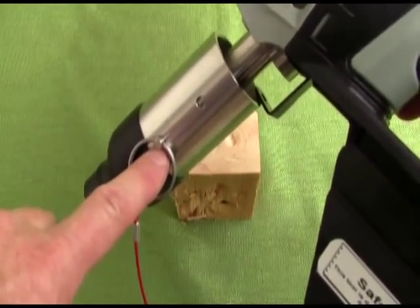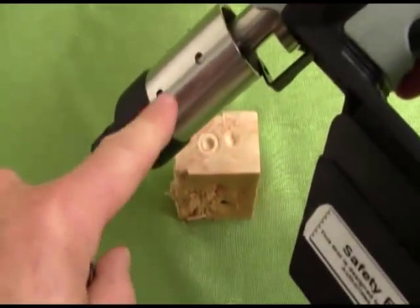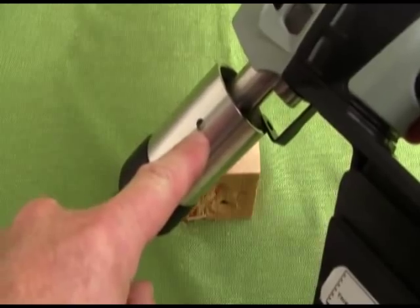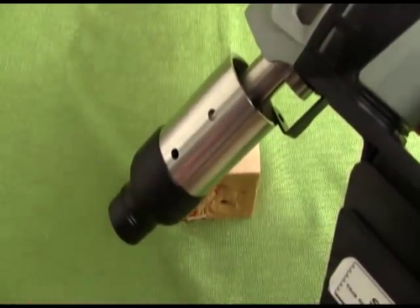Remove the safety pin from its location on the activator. Notice there is a second hole in the activator. This hole will be used to lock the activator into position.